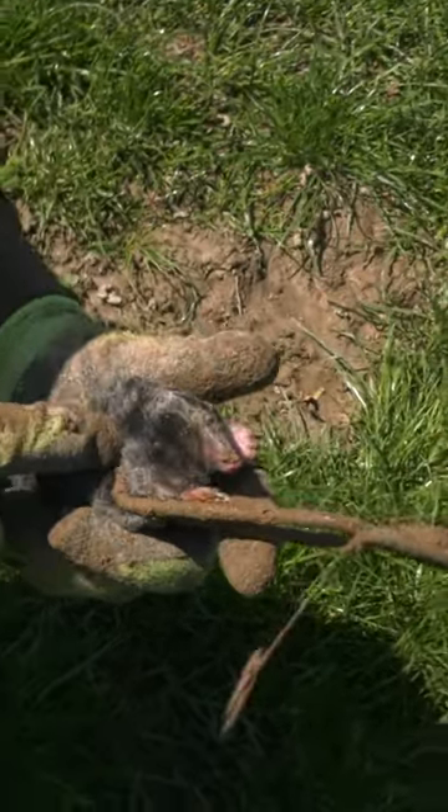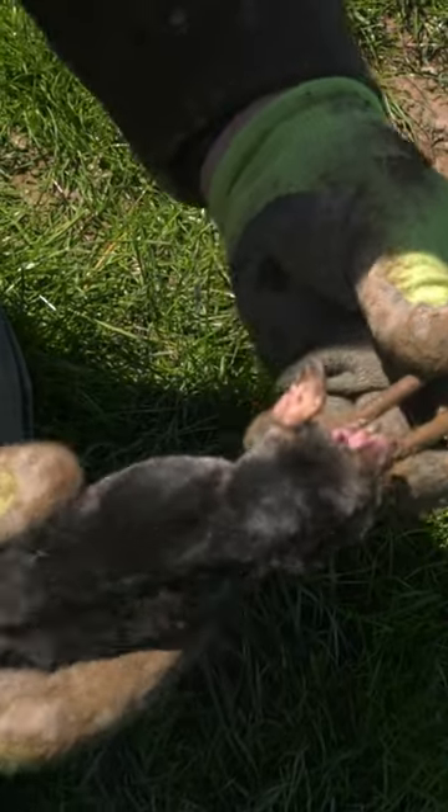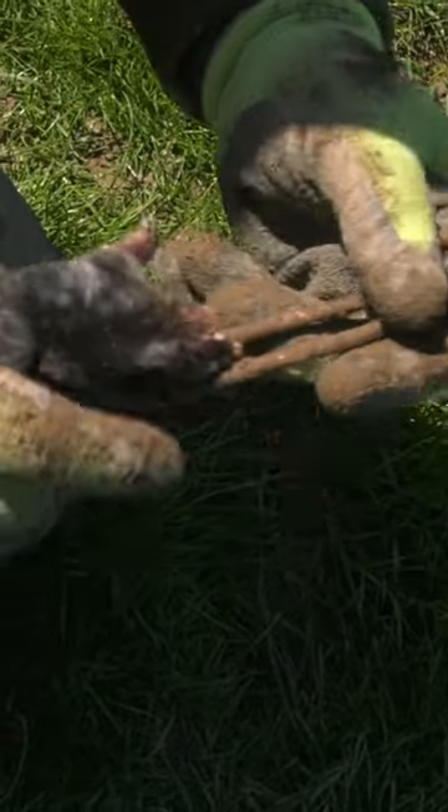As you can see it's a nice clean kill. I know it's not for everybody, but the main thing is this animal is dispatched straight away, hence why good quality traps is key.